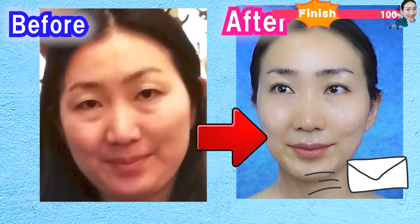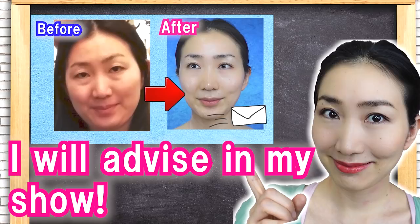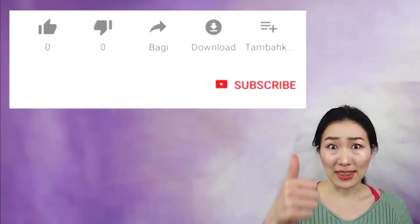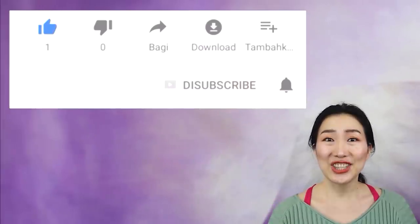Share your challenge of Vigan Yoga! Please send your before-and-after photos by email — see the description box for details. If you send me your photos, I will give you personal advice in my show. If you want to rejuvenate more with me, please press the like button and don't forget to subscribe to this channel. Share this channel with your friends and family. My new video is uploaded every Friday night. See you in the next video!